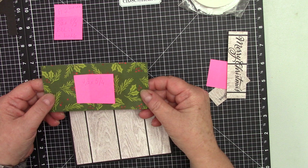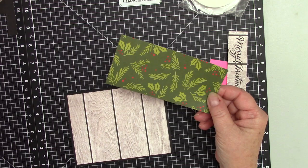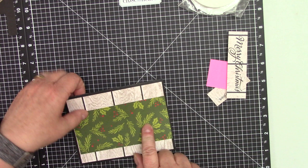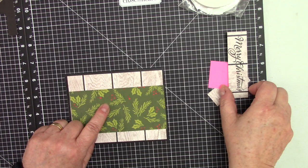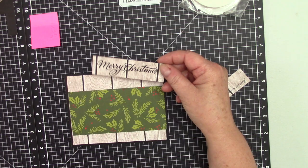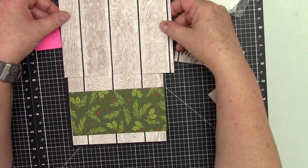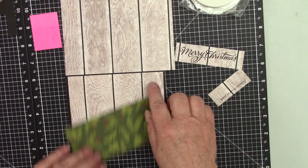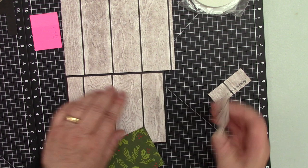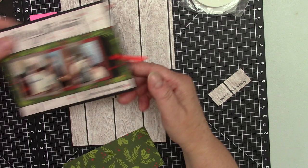My second layer is two and a half by five and one quarter. Before we attach the second layer to the card, I stamped 'Merry Christmas.' I tried to make sure the orientation of my paper would be correct, because I did not want to cover this beautiful background. So instead of stamping on top of the first layer, I wanted to pop it just to give a little bit more interest on the card.